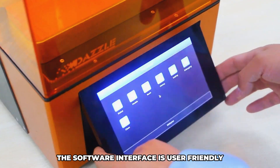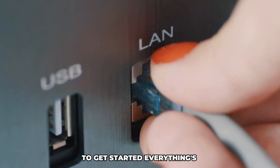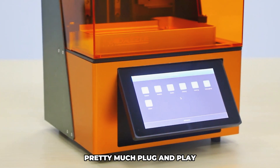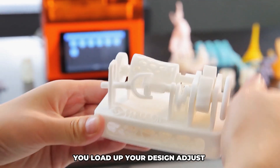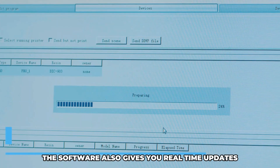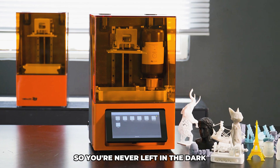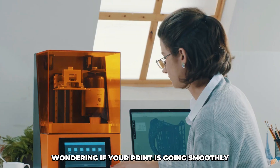The software interface is user-friendly, which means you don't have to be a tech genius to get started. Everything's pretty much plug and play — you load up your design, adjust a few settings, and boom, you're good to go. The software also gives you real-time updates on your print's progress, so you're never left in the dark wondering if things are going smoothly.